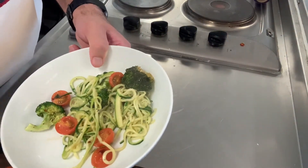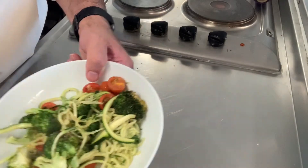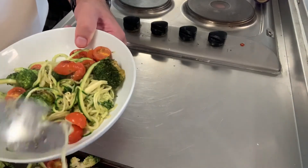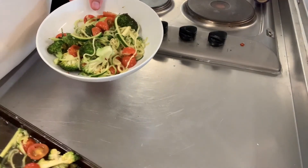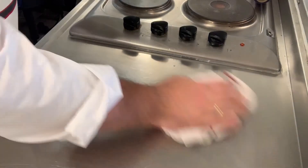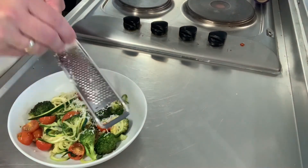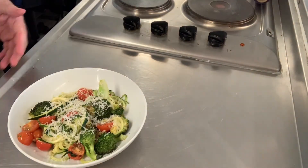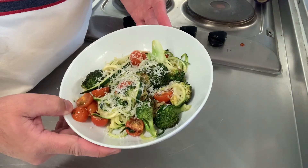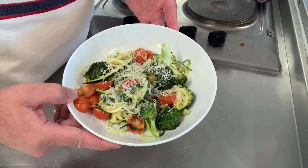So healthy and very summery and light. Some tomatoes on top — this would be really nice with fish, like a salmon or a tuna steak underneath. Clean the plate up — it's really well seasoned. A little bit more parmesan on top, because hey, why not. There we have it — really simple courgette spaghetti with roasted broccoli and tomatoes, a little bit of chili and a little bit of parmesan. Enjoy! Show me some pictures if you make it and I'll see you all soon.